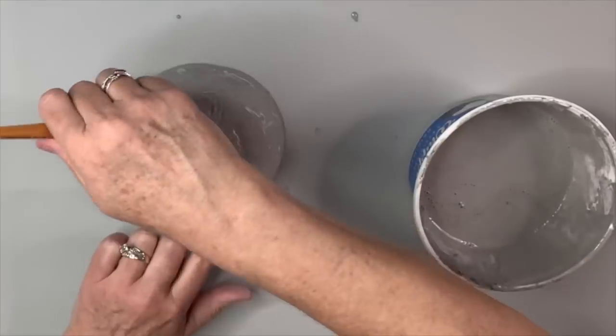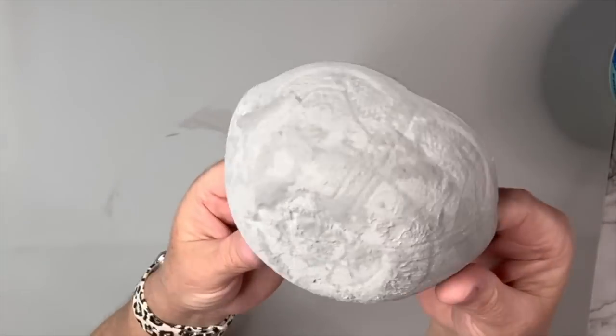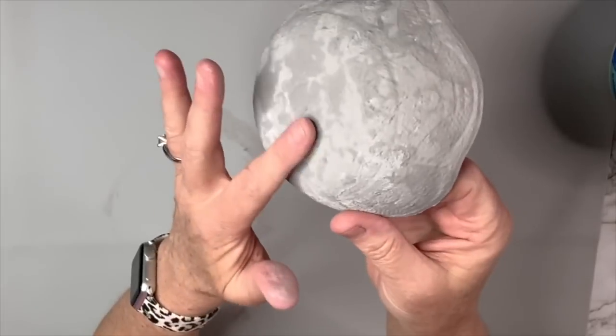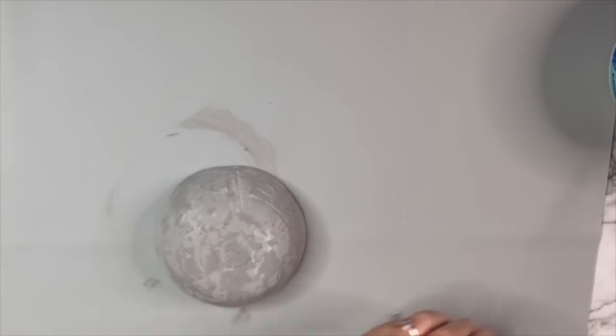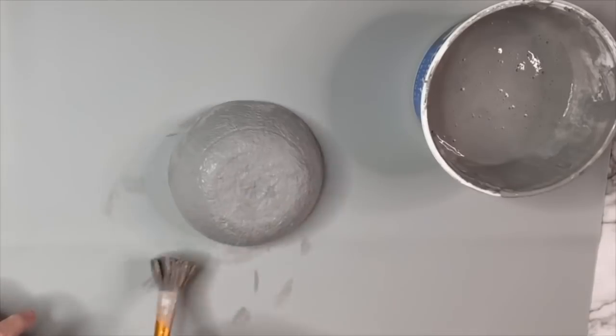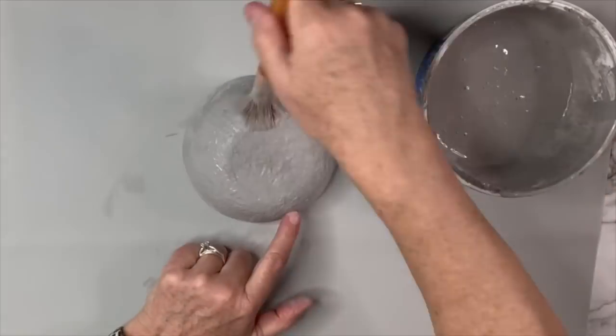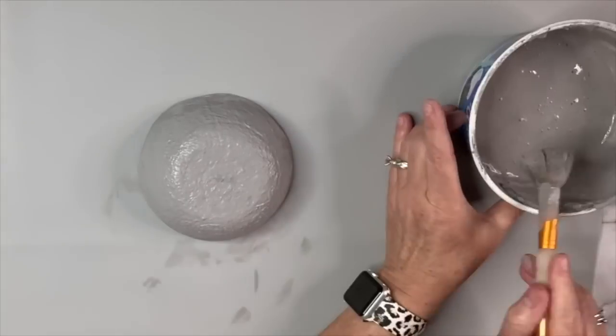Any tools you see me using or if I mention I got something at Amazon, I try to get it in the store so you can find it. I can see I definitely need to add more, so I do a second coat, just plopping it on and dabbing it to make sure it gets in all the cracks and crevices. I go over it one more time — I think I added a little too much water — but three coats and it was done. I dry it off and move on to the next step.